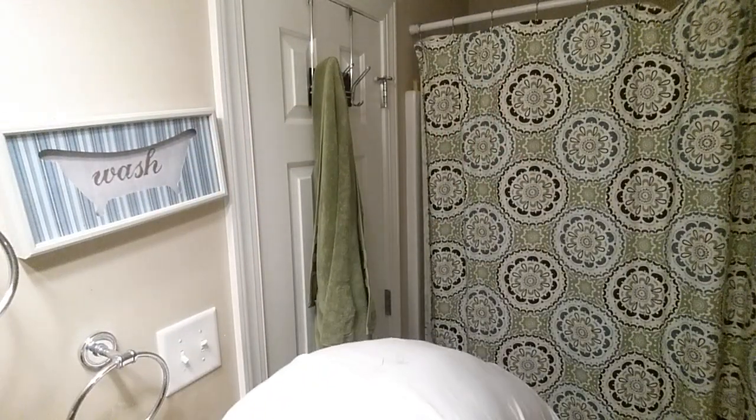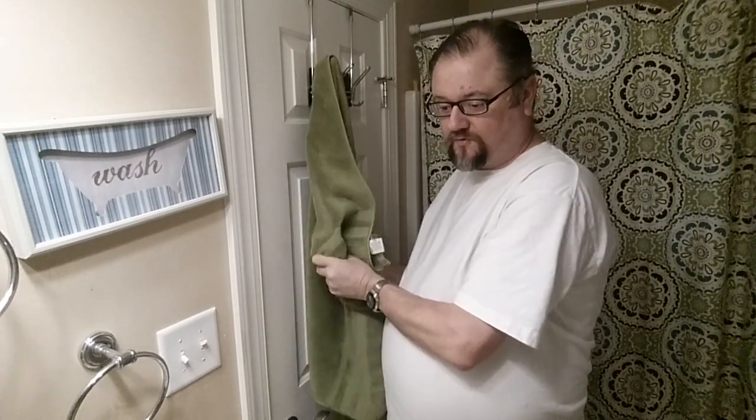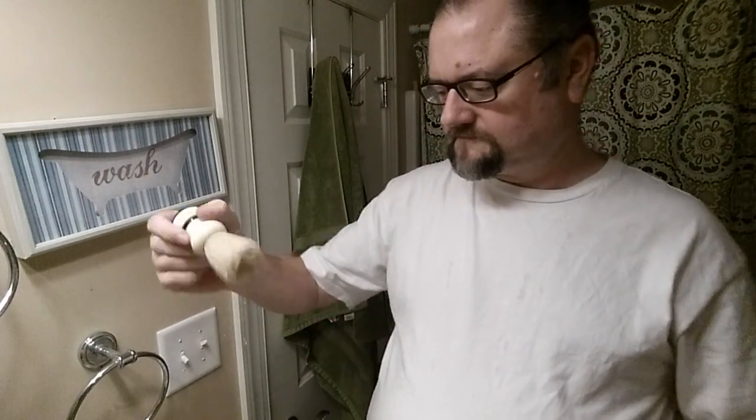Now just splash some water to prep my face. The boar has been soaking for plenty long enough. We're just going to do a 30-second load — no water on the puck prior to now. Take out the brush and shake it so it's just lightly wet, and then we'll do 30 seconds.